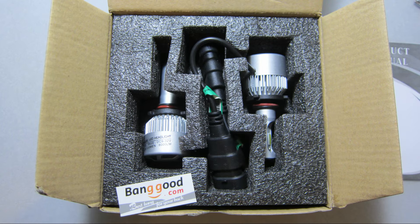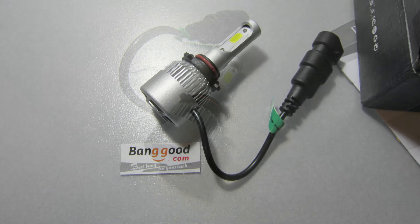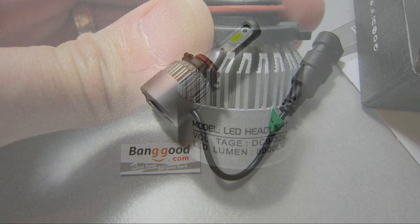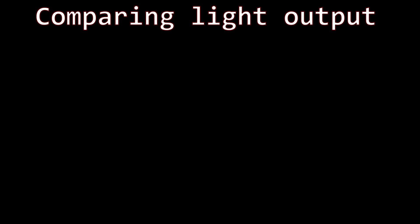Banggood.com provided me with a sample of Autoliter's new LED headlights in 9005 size. They're available in most common sizes to fit almost any vehicle. These are very affordable LED replacement bulbs that compare in price to the cheapest HID kits out there. Installation is as easy as changing a regular headlight bulb — unplug and remove the old bulb, then plug in the new LED and you're done. These bulbs are rated at 9 to 32 volts DC, so they'll work with both 12 and 24 volt systems.